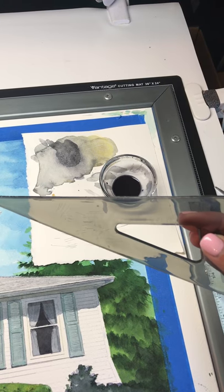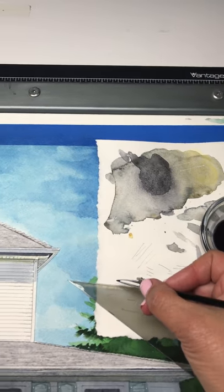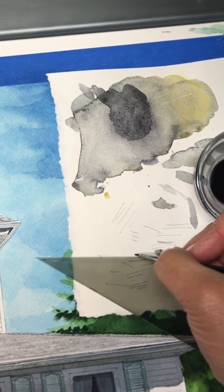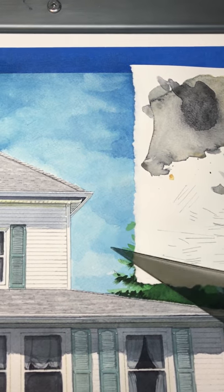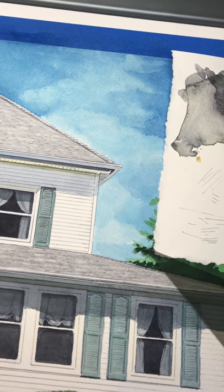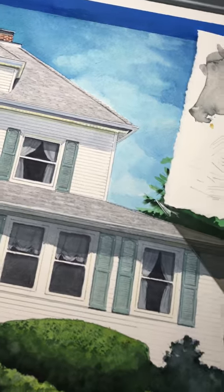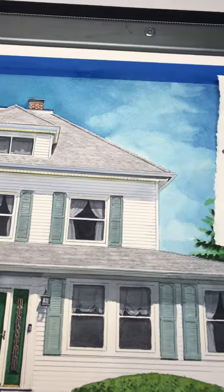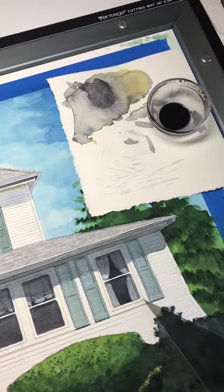It has a beveled edge so that when you use it with the ruling pen, it does not bleed under the ruler. It doesn't bleed underneath because it has another lip under there. I always test it out on scrap paper — this is just scrap paper on top of my painting. I did it in the other video, which I'll be posting, so I'm not going to do it right now.